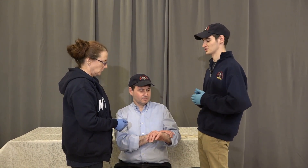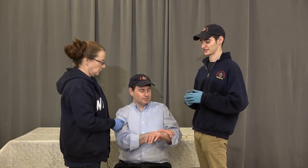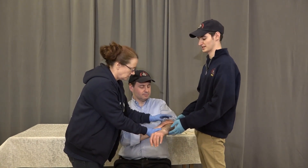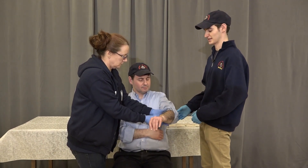Long bone mobilization of the radius ulna. Start off with BSI and scene safety. We have a stable patient complaining of pain, swelling, and deformity in the left radius ulna. My partner is going to come and expose the area and stabilize above and below the site of the fracture.